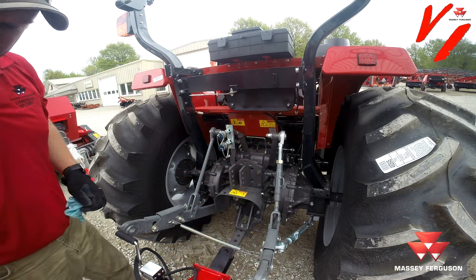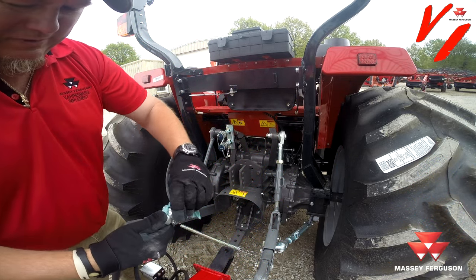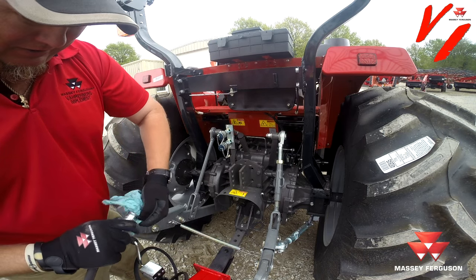Here are some tips when you're getting ready to hook up your hydraulics. First thing you want to do is clean it off — you can see there's some dirt and grime on there. Hydraulic oil is a good collector of dust and stuff.